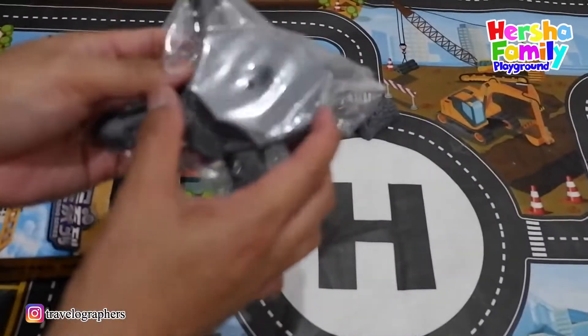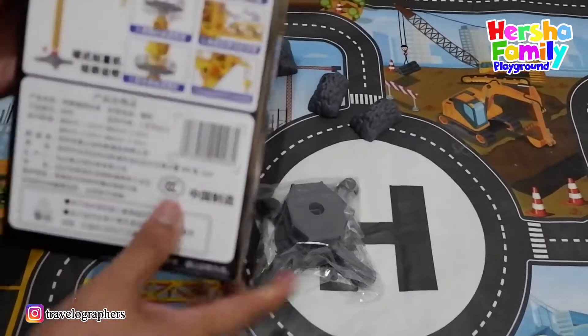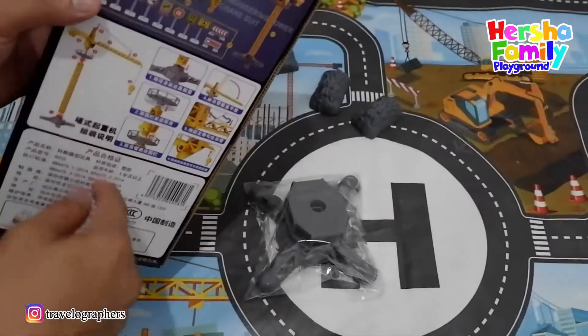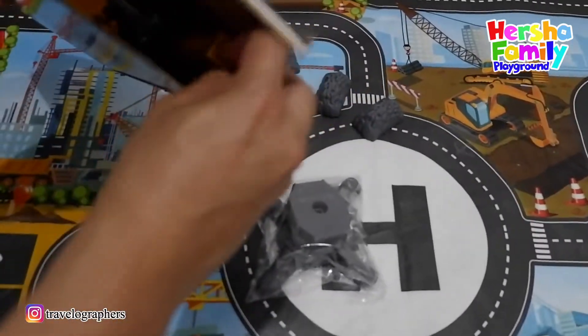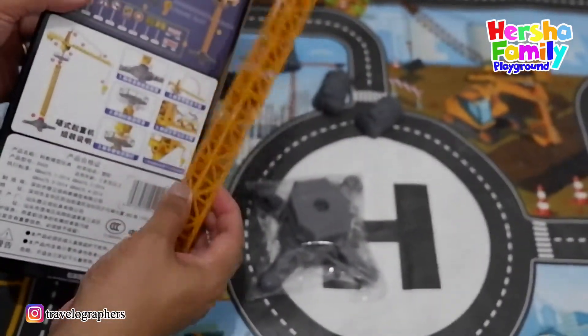So we open — oh, this is the best tower! This one, this is number one. Okay, number one and number two. Let's open another one. Okay, this is the tower, this is number two.